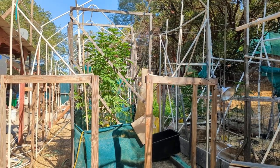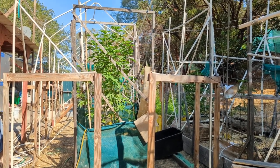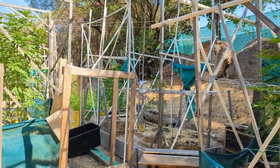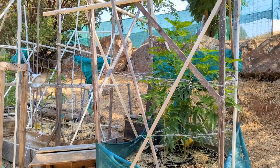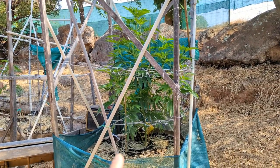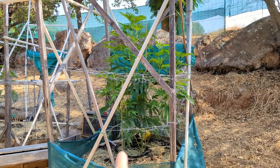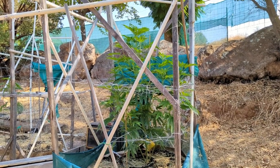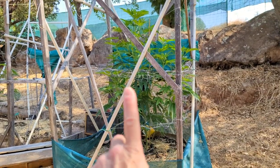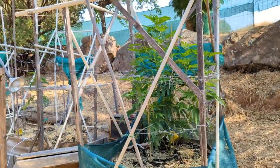Good morning y'all, welcome back — it's 4/20 shorty and I want to show you how big these girls have gotten. Here is the pancake plant, that's nice and bushy, it's doing really well. You can see how I've put netting up — it's gonna need another layer of netting soon.